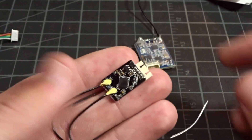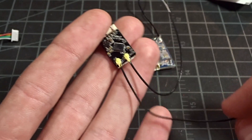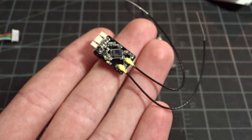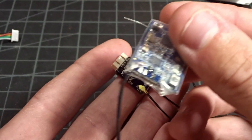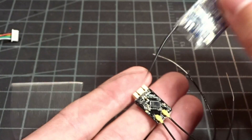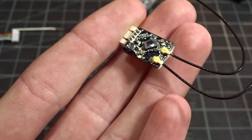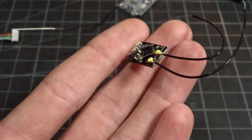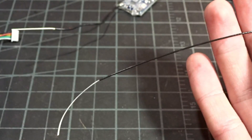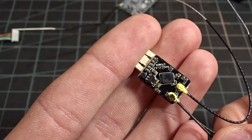If we flip it over, there's another cool feature. You can see the antennas — it's diversity, and they are pretty short, but they do have little connectors on them. That's really nice because the XSR had direct-soldered antennas, so if you broke one you'd have to desolder and put a new one on. Here you can just unclip it and put it back on. Luckily, they use the same connector size as the spare antennas already available, so those will just plug right on if I break one.